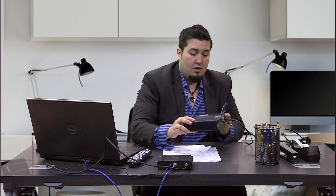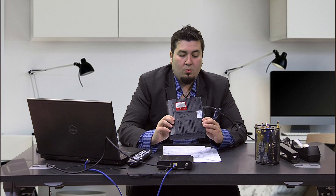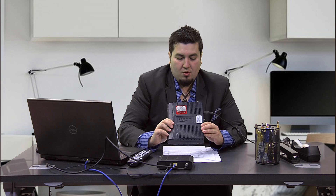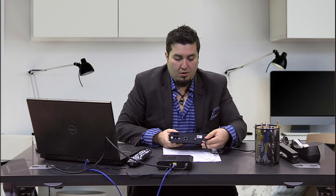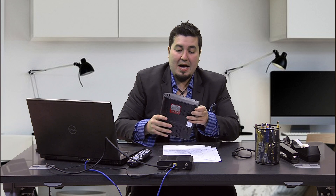In addition to your internet modem, we also have phone MTA modems. This runs your internet and phone for those customers who have phone service with us. The only exception to the MTA modems is that in addition to the power cord that you have to pull out, you also have to locate the battery backup, because these modems will work if you lose power.